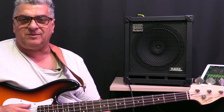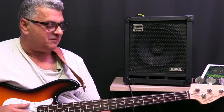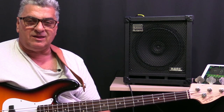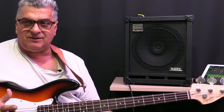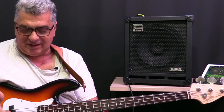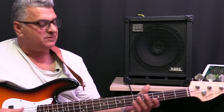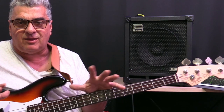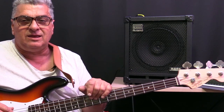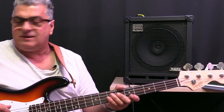Hi and welcome back to Samasa on Bass. I've had a couple of questions over this period, when we're all isolated at home, about live setups. I know we've spoken about pre and post DI and all that sort of thing, but there are a couple of typical live setups that I use that I'd like to go through — you might find this information useful.